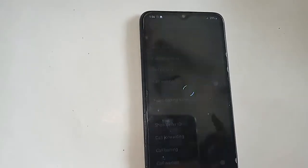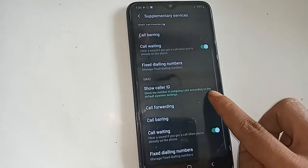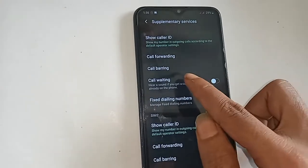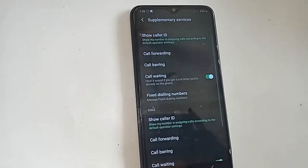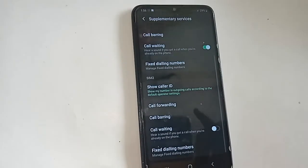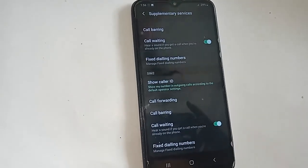You can see the Supplementary Service option — just tap on it. When you click on Supplementary Service, you can see an option called Call Waiting. If you want to enable Call Waiting service, you just turn it on, and your phone's Call Waiting service is now enabled.